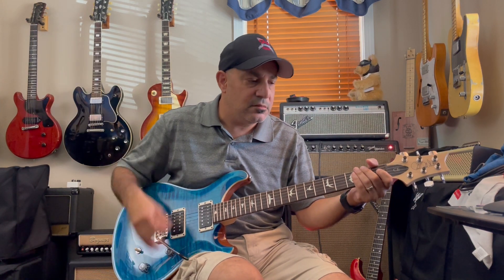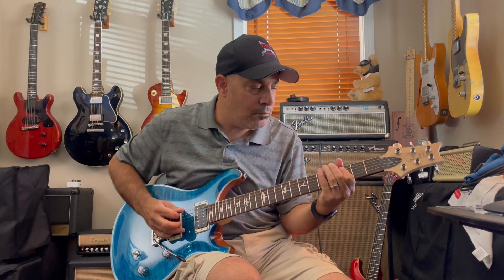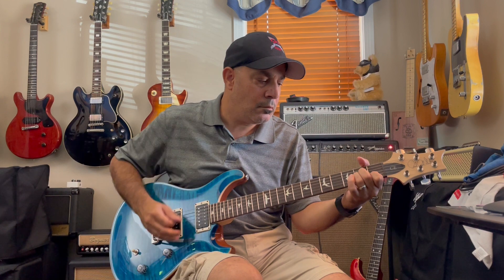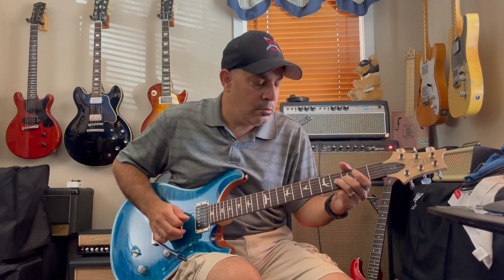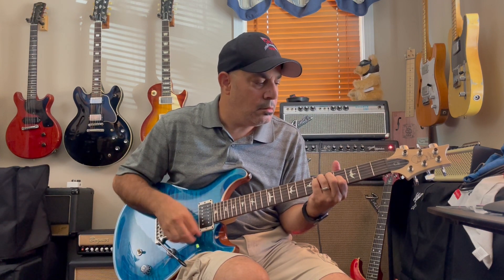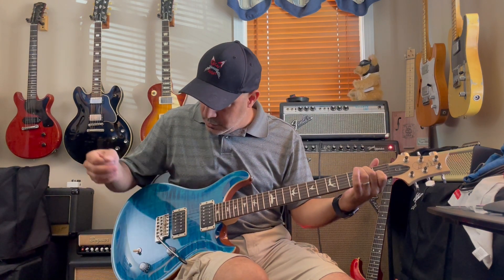This is the middle pickup, both pickups split. This is the neck pickup split. Bridge pickup split.